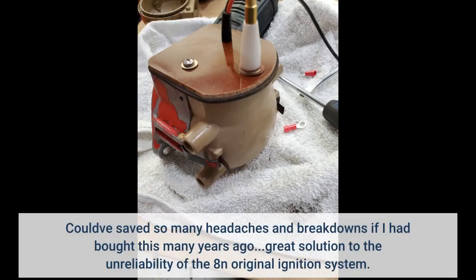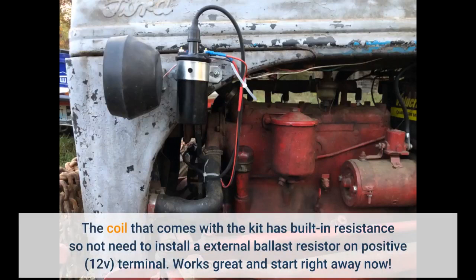Could've saved so many headaches and breakdowns if I had bought this many years ago. Great solution to the unreliability of the Aden original ignition system. The coil that comes with the kit has built-in resistance, so no need to install an external ballast resistor on the positive terminal. Works great and starts right away now.